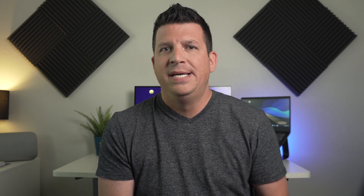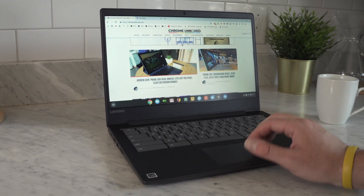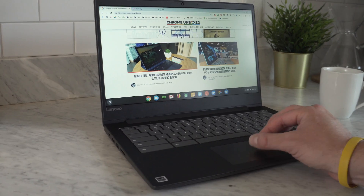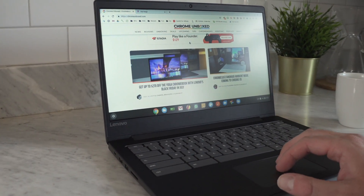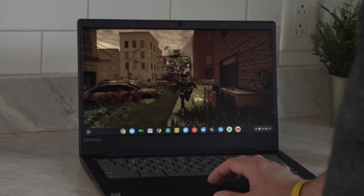It's the MediaTek 8173 processor — some older specs for sure. It's got 32 gigs of onboard storage and 4 gigs of RAM, so it's not doing anything special or amazing; it can just kind of get the job done. But really what we're talking about here is a low-price Chromebook that's good enough to do some things, but actually really good at running one specific game: Roblox.